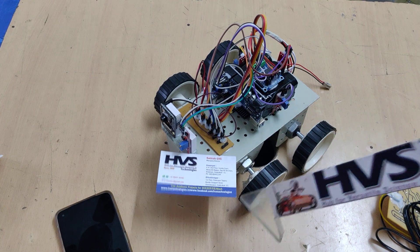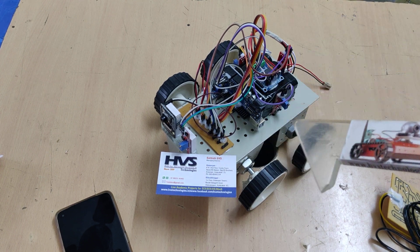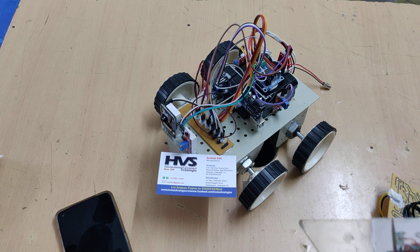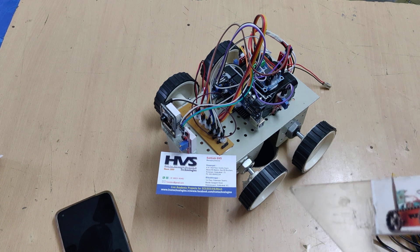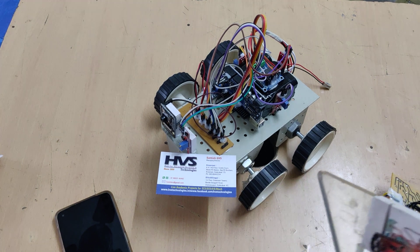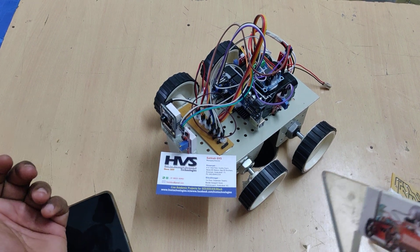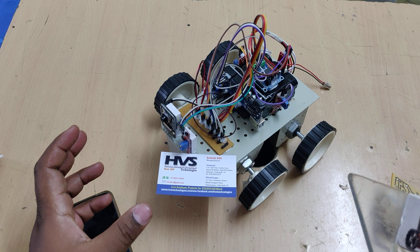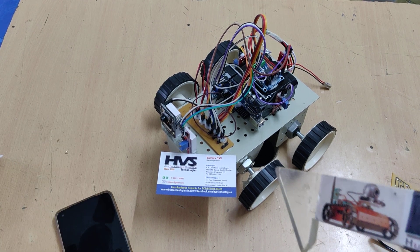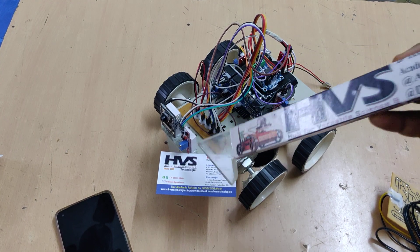This is a demonstration of the project, so we are using sound sensors. In real time, we can use a Raspberry Pi with microphones to capture voices. If a voice contains any screaming or help message, the system will capture a video, store it on a memory card, and also send a mail to the registered email ID.